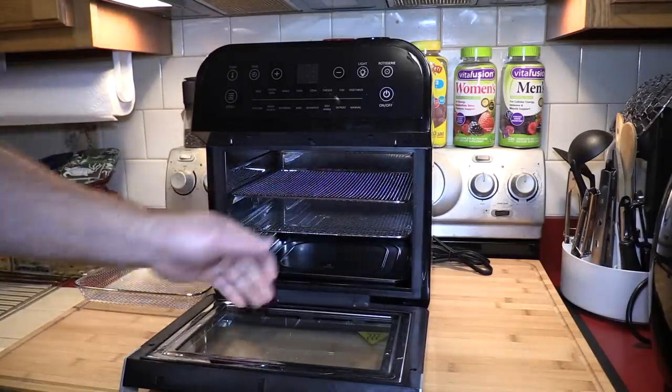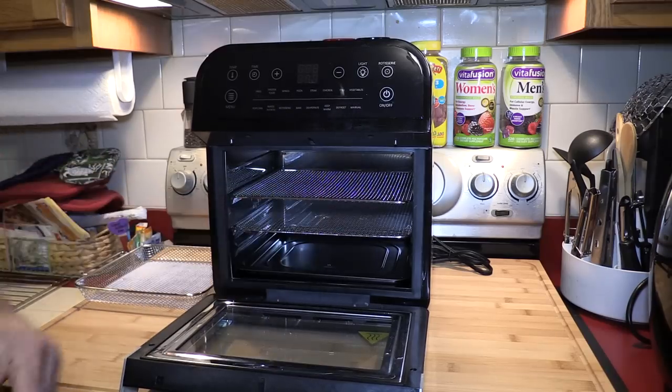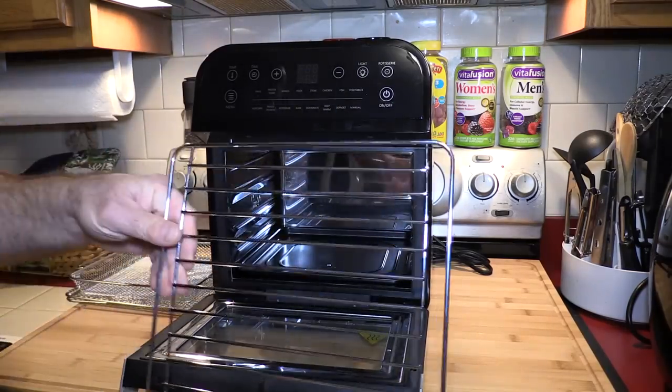As with most accessories, you get two mesh trays. You can easily put any kind of food on there — veggies, wings, anything you want — and it'll fit right in there.